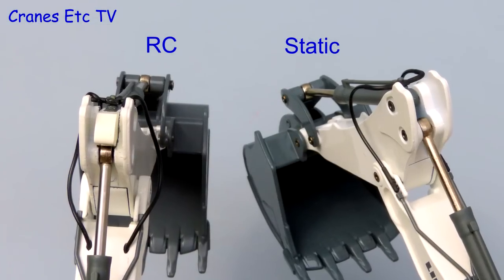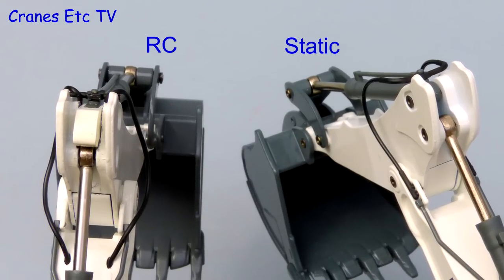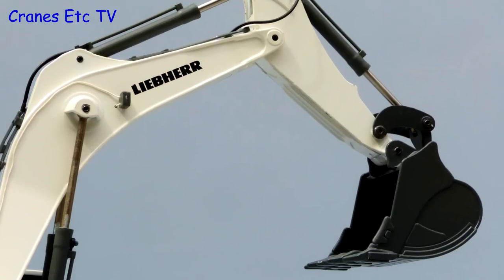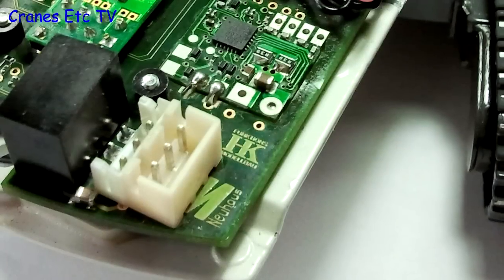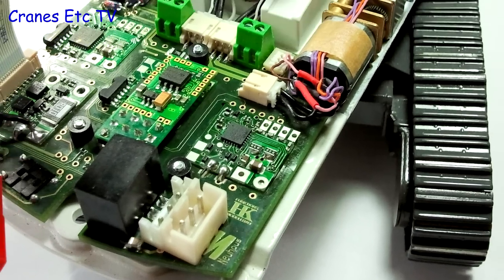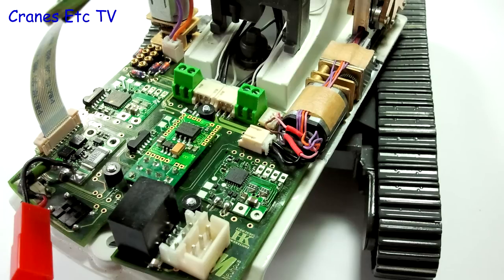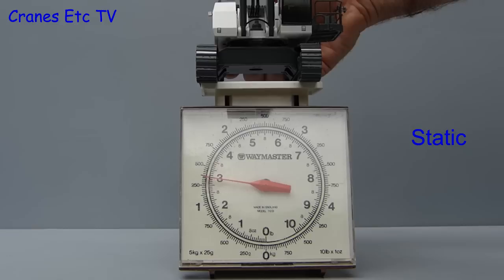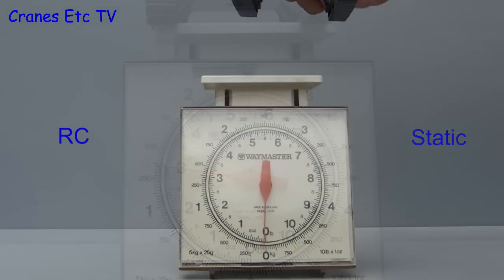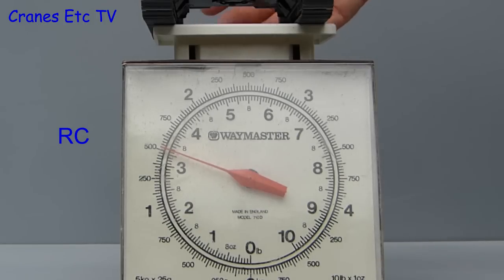There is also a very minor difference on the top of the stick of the radio controlled version shown here on the left, but otherwise the boom, stick, and bucket look just like the standard version. Of course what you can't see is the insides, and with the battery removed it is packed full of motors and electronics — it certainly all looks like a neat job. The standard model weighs about three pounds or 1.4 kilos, with the RC version only six ounces or 200 grams heavier.